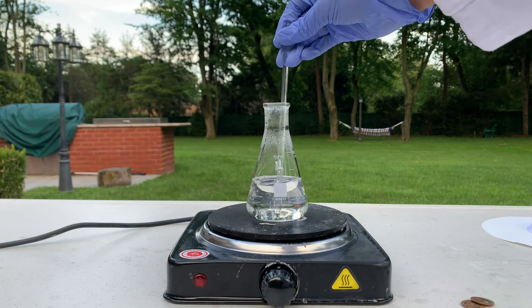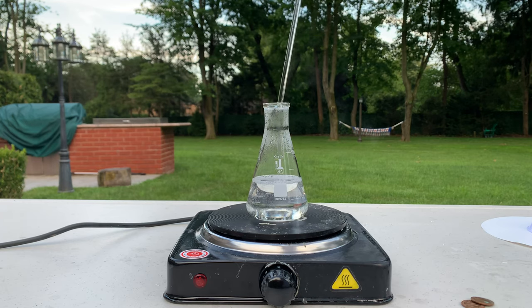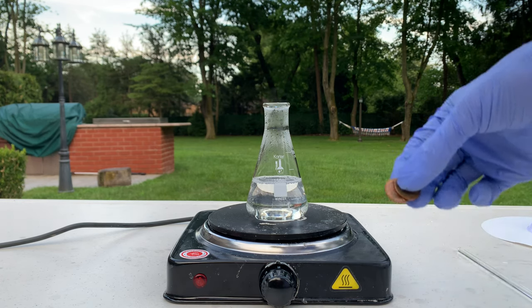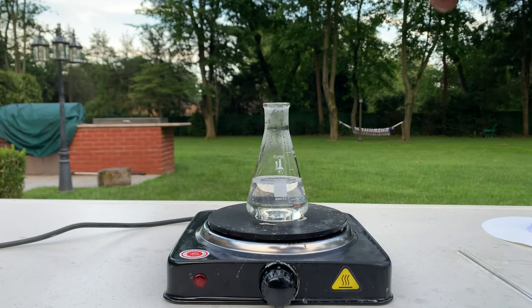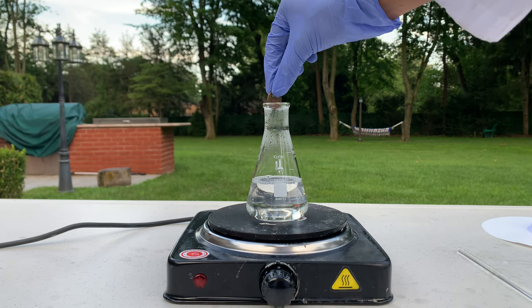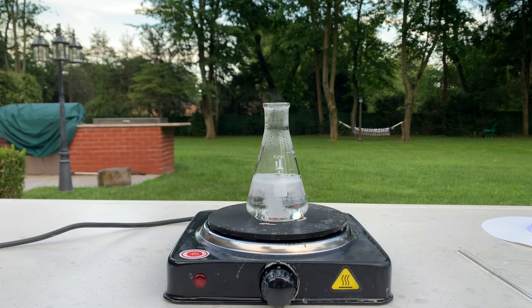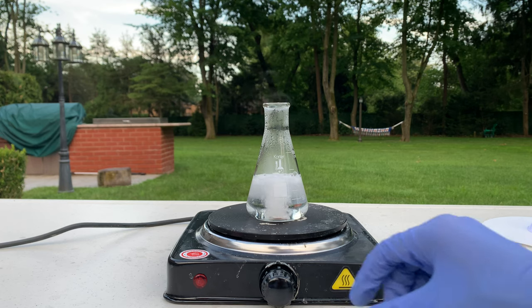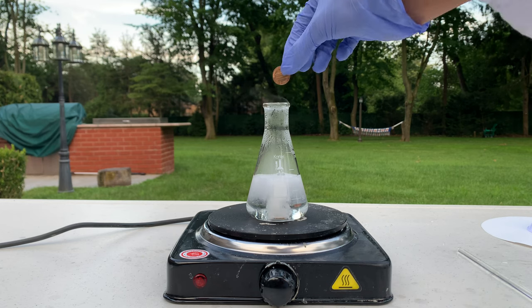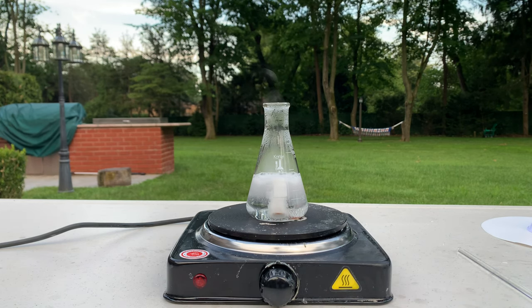I've been heating up the solution and it's almost at a boil — you can see some bubbles escaping. So I'm going to start adding the pennies now. I have two pennies: one is 1970 and one is 1975, so those should be good. I'm going to try not to make too big of a splash and just drop them in. Immediately you can see the solution starts bubbling — I'm going to turn down the heat a little. I'm going to add one more penny now. I didn't expect the reaction to go this fast.